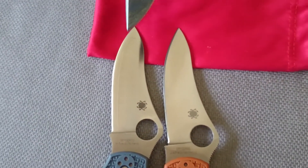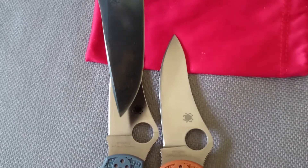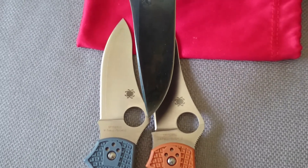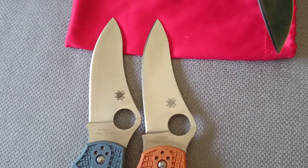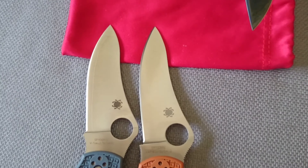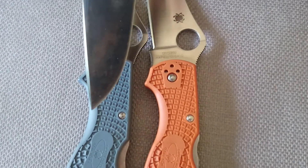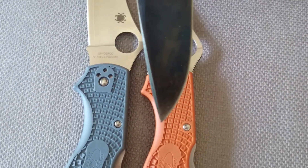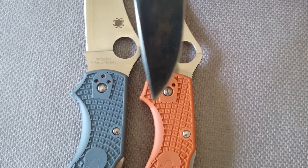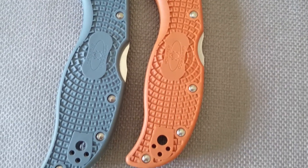Looking at those profiles — this is thicker from the blade to the spine up here, all the way up, it's just thicker. The blade is thicker from here to here on the Stretch 2 than it is on the Stretch 1, the original Stretch. So there's a side-by-side right there: original Stretch, Stretch 2. The handle's wider on the Stretch 2 — this area here is wider, and it's noticeably wider when you get it in your hand. From the top of the choil area to the back is wider on the Stretch 2 versus the Stretch 1, and that width carries through the whole handle.